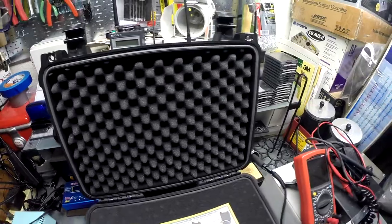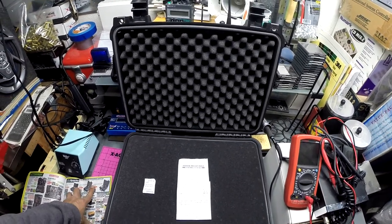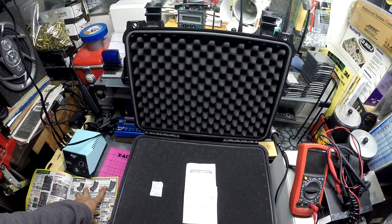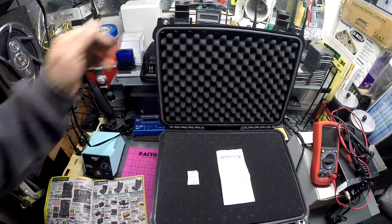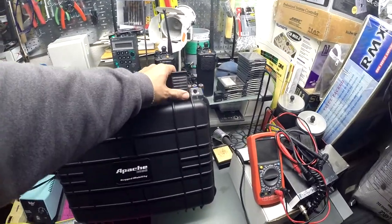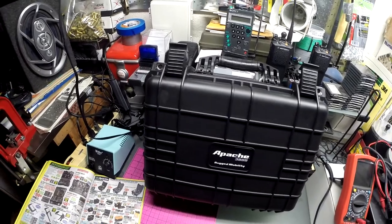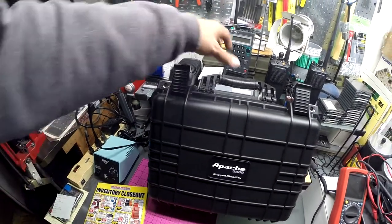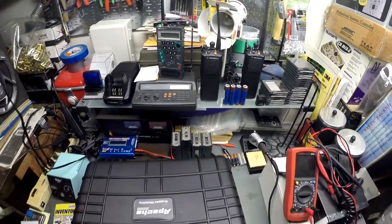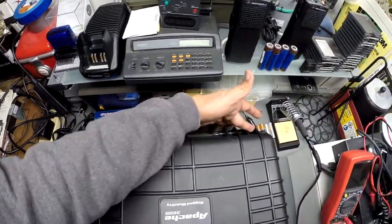The size is twelve and seven-eighths by seven and six and eleven-sixteenths, so it's the Apache 3800. There are three sizes and I picked the biggest one they have. It weighs around five to six pounds.